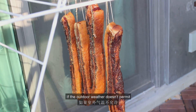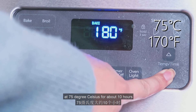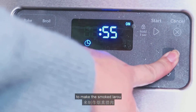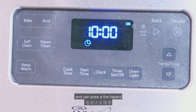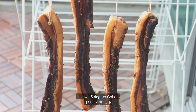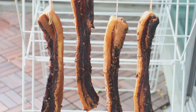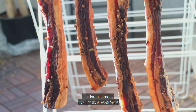If the outdoor weather doesn't permit, you can also dry the meat in the oven at 75 degrees Celsius for about 10 hours. You can even add a smoker to make smoked la rou. However, this method is energy consuming and can pose a fire hazard. So drying the meat in the cold winter air below 15 degrees Celsius is a greener and safer option. When the meat starts to tighten up, your la rou is ready.